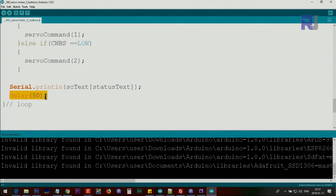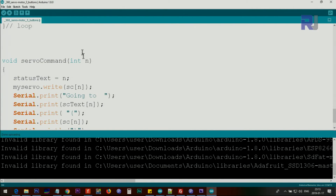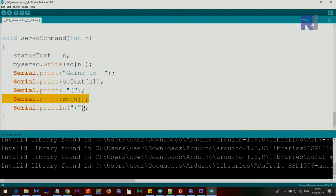We wait 50 milliseconds and the loop continues. Now let's look at the servoCommand function. When we pass 0, 1, or 2, it becomes an integer variable. We immediately set the statusText using that index — picking up either 'clockwise', 'counterclockwise', or 'stop' — and use the same integer to pick up the command value and send the servo to that direction, printing the direction and the value sent.